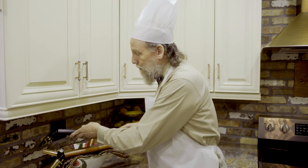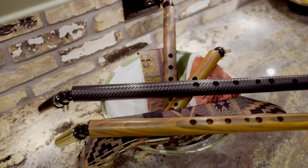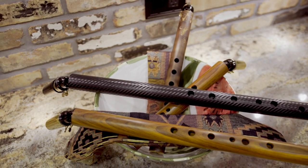Yes, flute salad — for the after the rush hour effect. Flute salad at erictheflutemaker.com. Cook with passion.